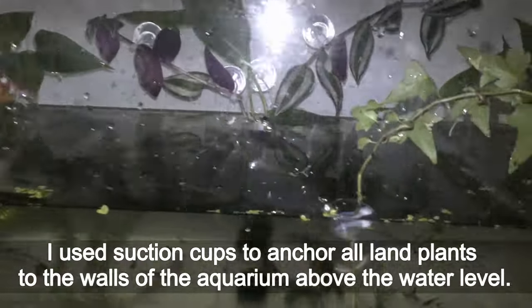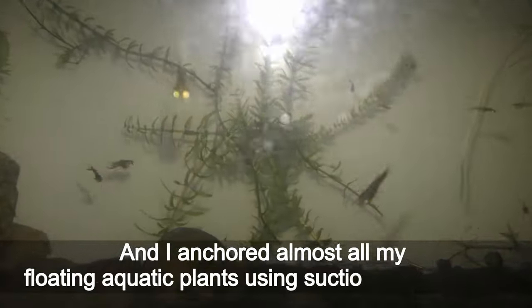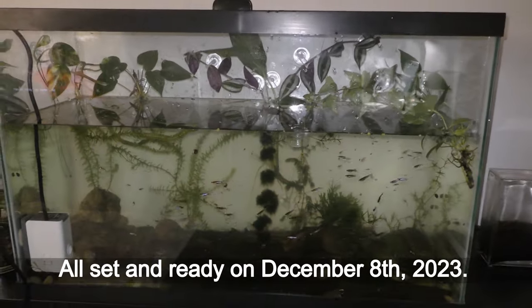I used suction cups to anchor all land plants to the walls of the aquarium above the water level, and I anchored almost all my floating aquatic plants using suction cups as well. All set and ready on December 8th, 2023.